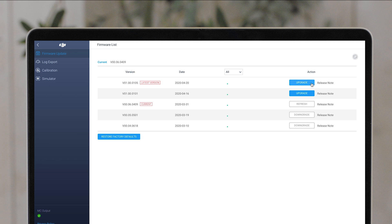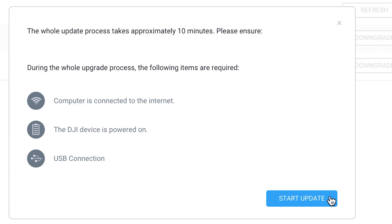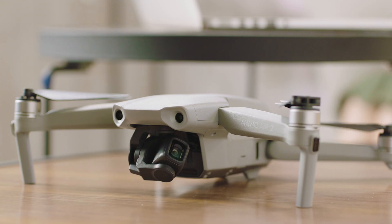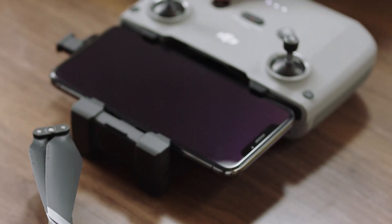Select Firmware Update from the menu on the left side. Wait until the firmware list is shown on the screen. Select the latest firmware version and then tap Upgrade. Do not power off the aircraft, exit DJI Assistant 2, or disconnect from the internet during the update. After the update is finished, the aircraft will restart automatically.